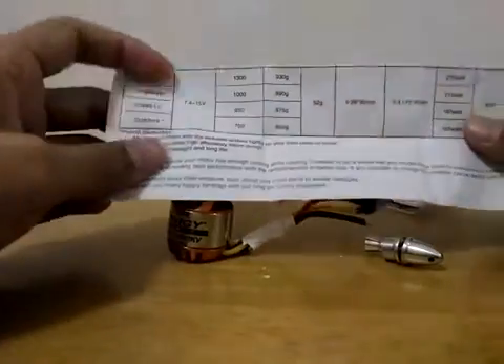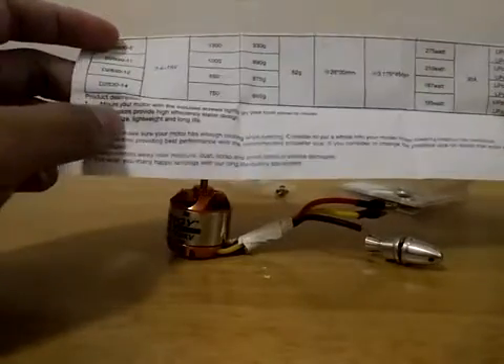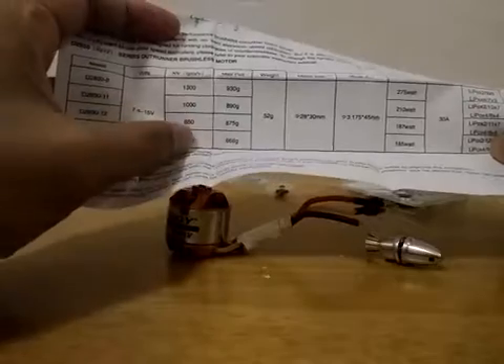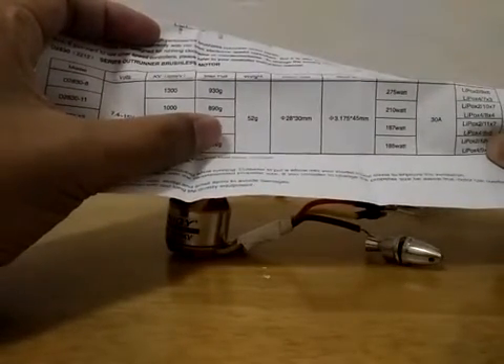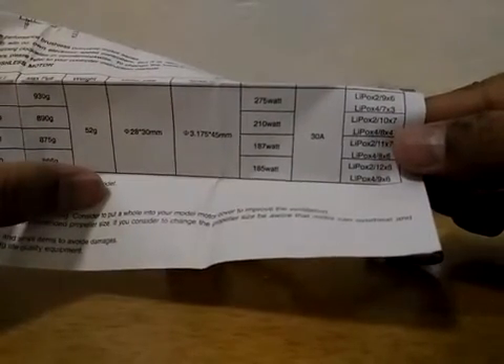Here you can see the suggested propeller for the 2830-11 1000 KV. It will produce a thrust of 890 grams — that's huge! The suggested propeller is 10x7 for two cells, and a different propeller for four cells.